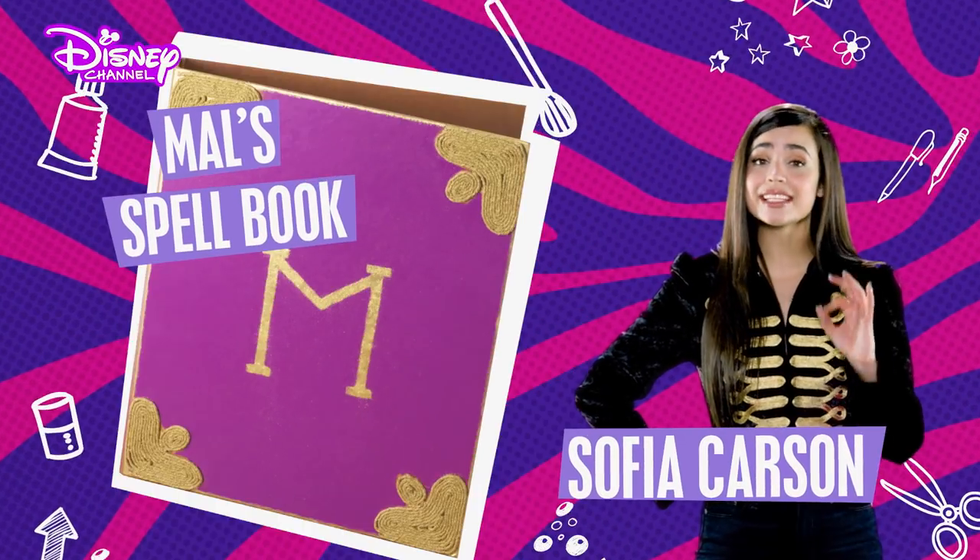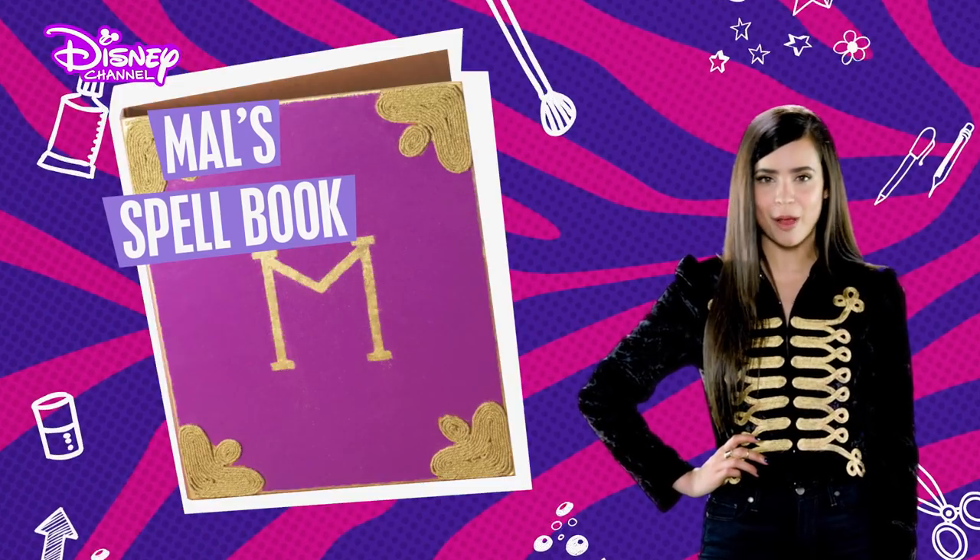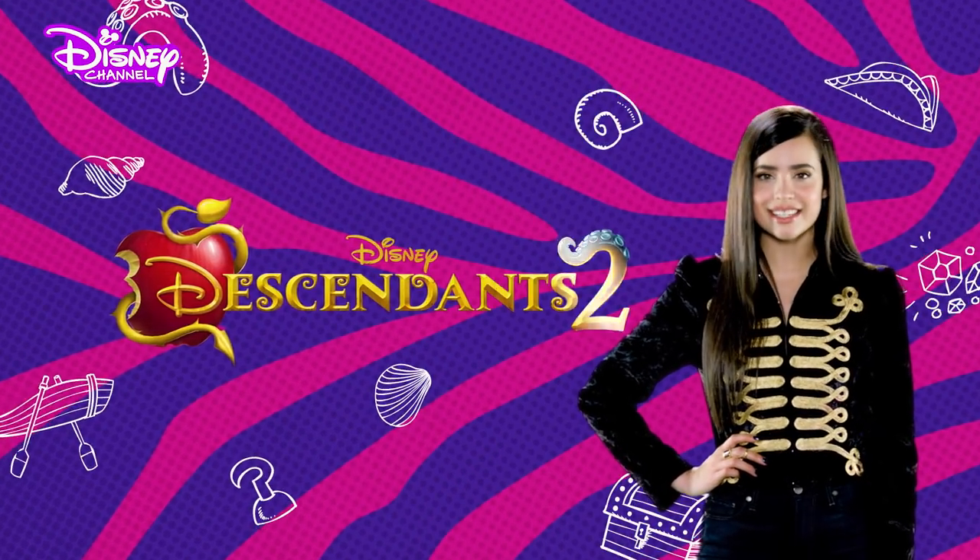Hey guys, I'm Sophia Carson, and today I'm going to turn a plain ring binder into Mal's Spellbook, inspired by Descendants 2.